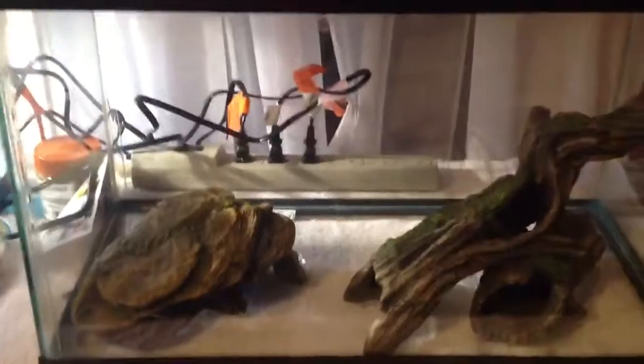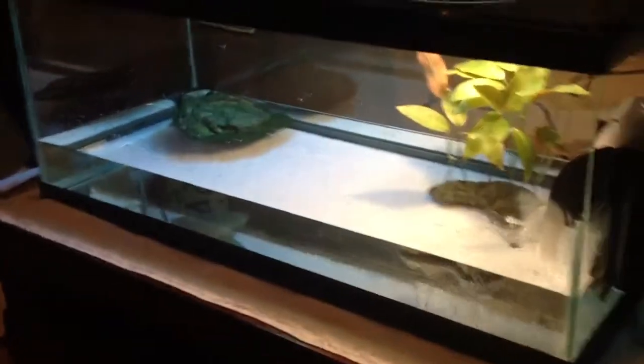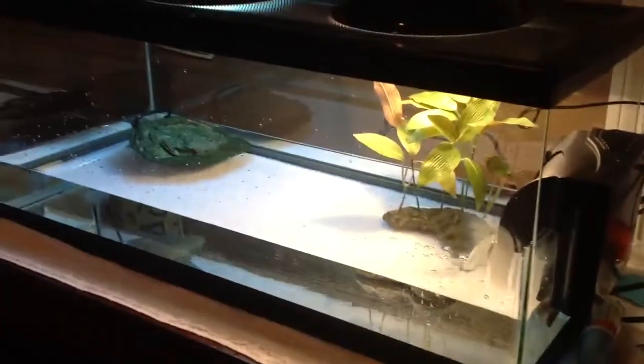Over here I have a feeding turret tank. You don't have to do this — they're messy. I was gonna have the turtle eat in there and hopefully poop in there so I don't have to clean up the whole 20-gallon tank. He's coming in at about an inch, so I might actually keep him in there for a little while.